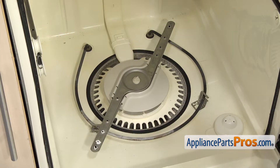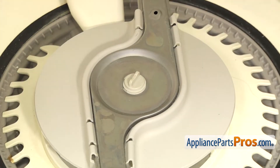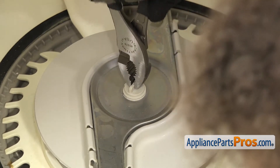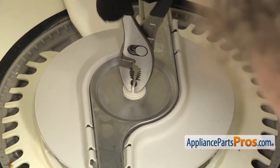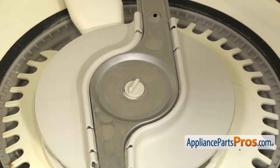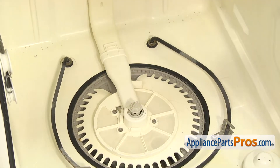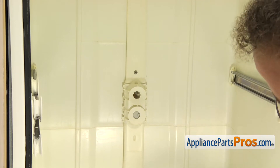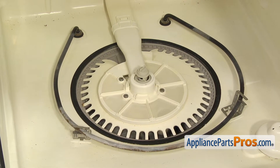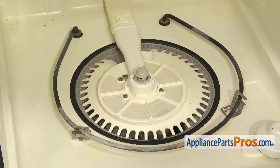Now that we have the racks out of the way, we can take off the lower spray arm. We just have to unscrew this stud right here. Sometimes it's on there pretty tight, so we're going to use pliers to turn it. It's a reverse thread, so you want to go clockwise to loosen it up. Once you have it unscrewed, you can lift the lower spray arm out and set it aside. Now we're going to use a Phillips screwdriver to remove the two screws that hold the water supply tube to the tub. You want to be careful when you're taking these out that you don't drop them — there are open holes in the sump and if you drop one down into the sump, you're going to have to take the cover off to get them out.